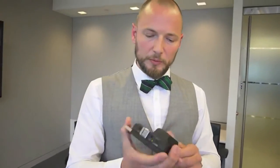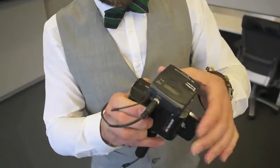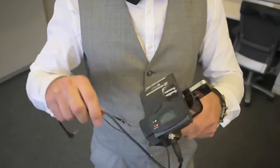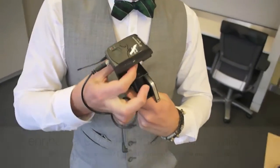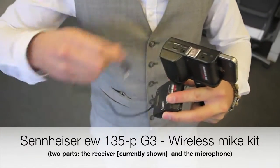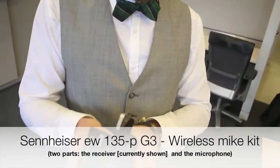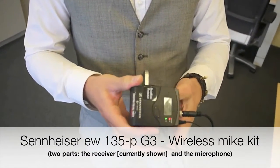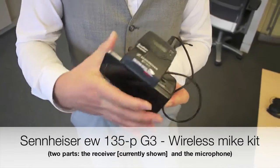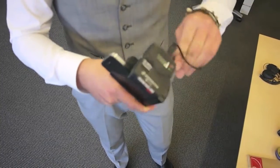We mainly use this with a traditional reporter microphone — this is a Sennheiser mic. This is actually the receiver for a wireless mic. So I need to put it in the input first. Now we're attaching this and basically putting on professional audio.